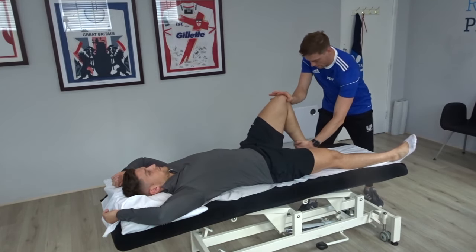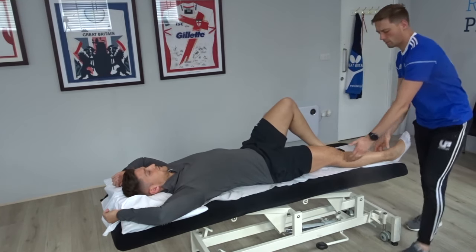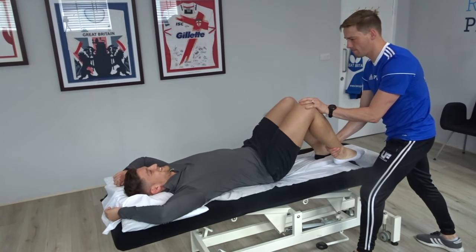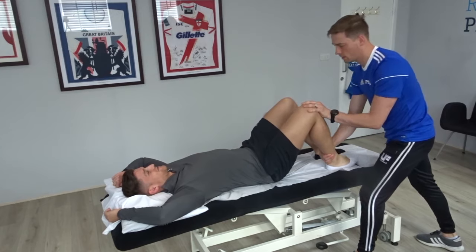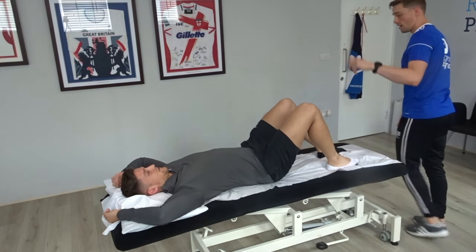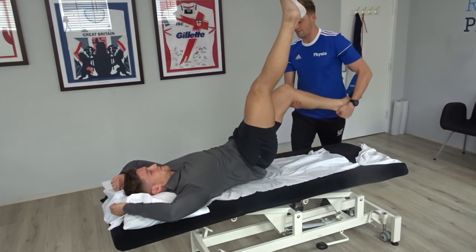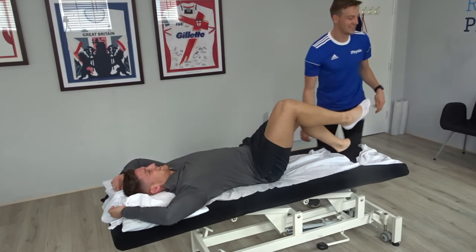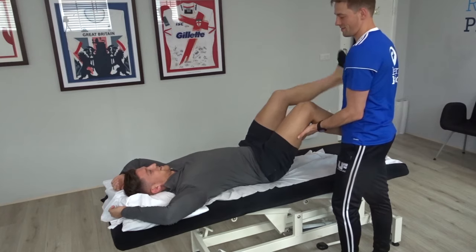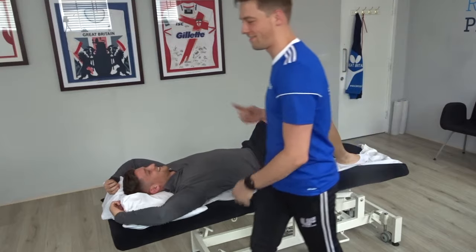At the physio — the physio locks the knee in and turns the head. Testing for pain and looking at what's happening. Pressing into the hamstring, checking range of motion with the leg raised. It cramps up strongly during the assessment. Really painful testing.